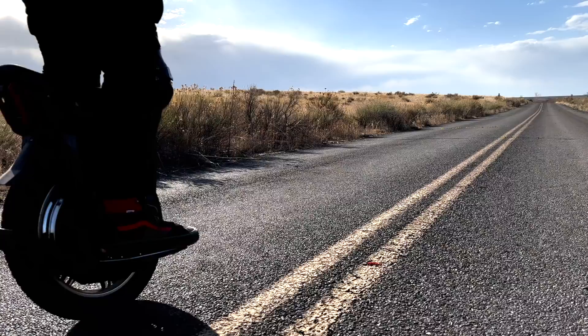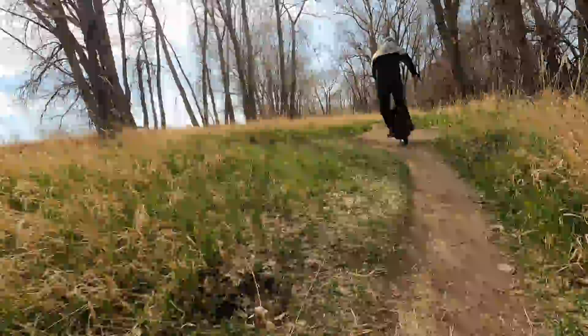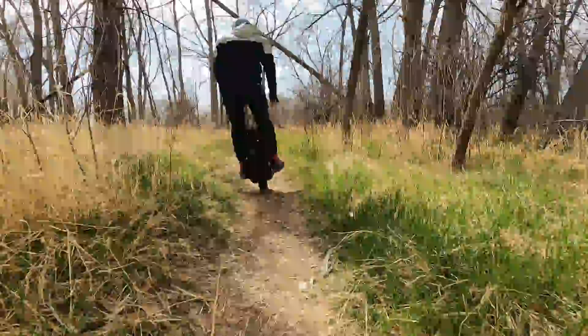Are you familiar with the story of Icarus who flew too close to the sun? In this video, we share our version. I'm Jimmy and this is Andrew, and we're testing out the new Bagode Master Suspension Electric Unicycle, the world's first EUC with a 134-volt system, and we'll share our thoughts on this powerful wheel.